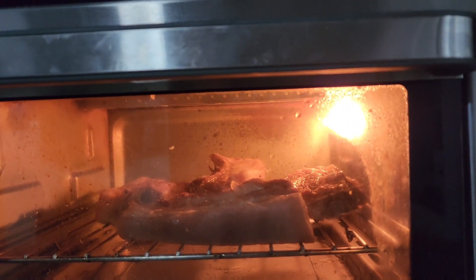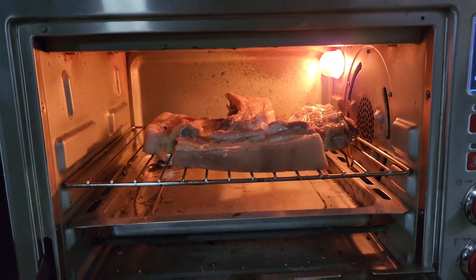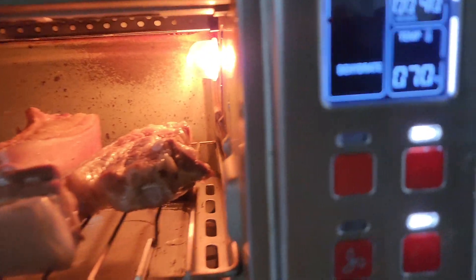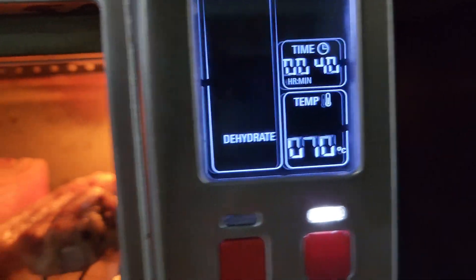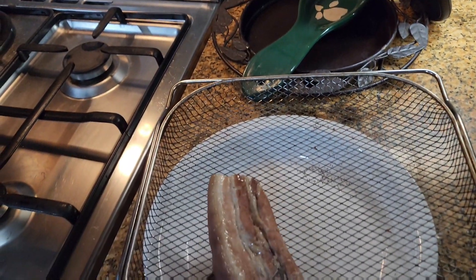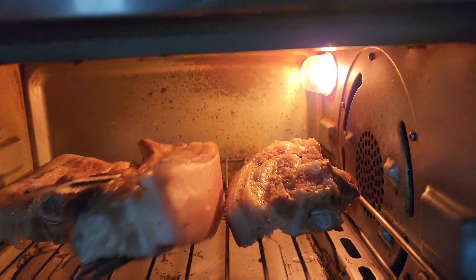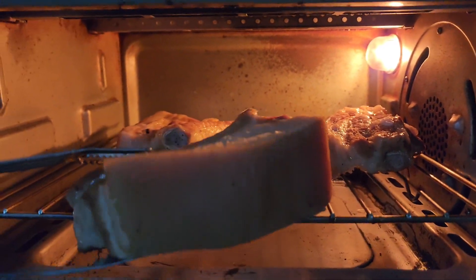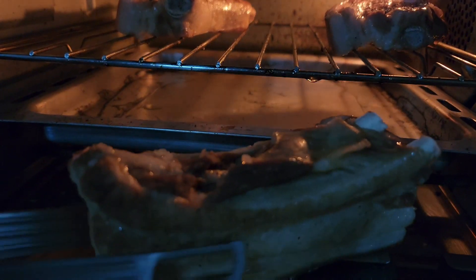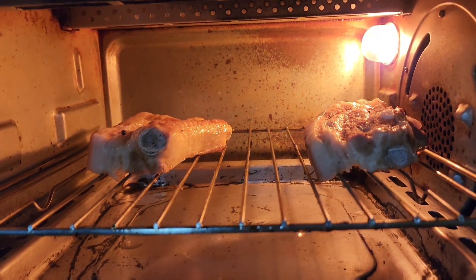It's been 20 minutes at 70 degrees. For those of you who don't have a dehydrator at home, you can just leave it out or put it in the ref, or freeze it overnight. Let's take it out, rest it, and then we'll fry it.